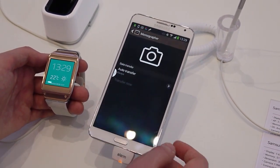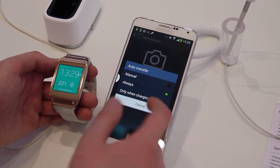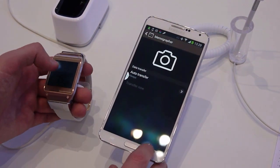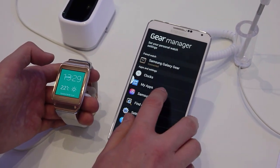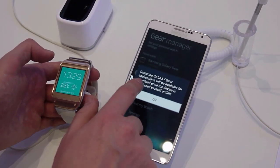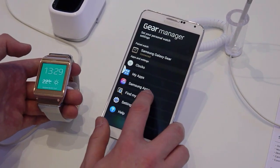Bringing it back to the top, for the camera app you can choose to transfer data between the two devices — always, manually, or only when charging if you want to preserve battery power. Samsung apps will have applications for the Gear when it launches at retail, though obviously that's not on here at the moment as it's pre-release.